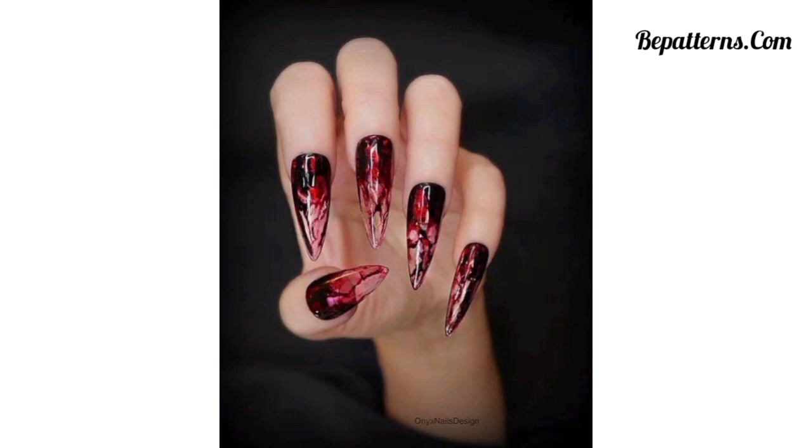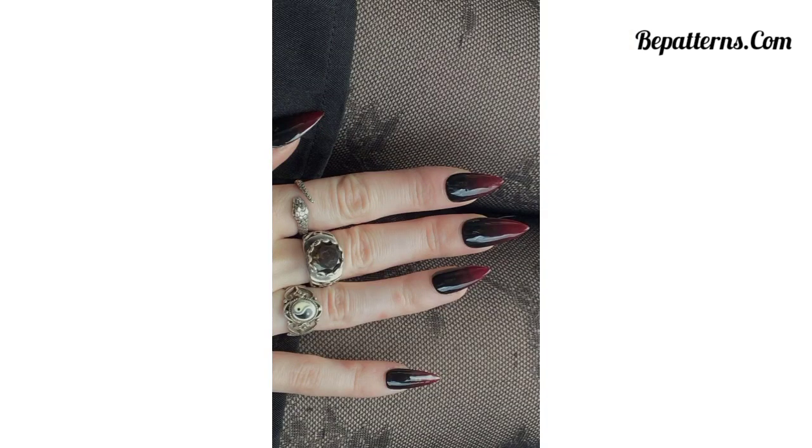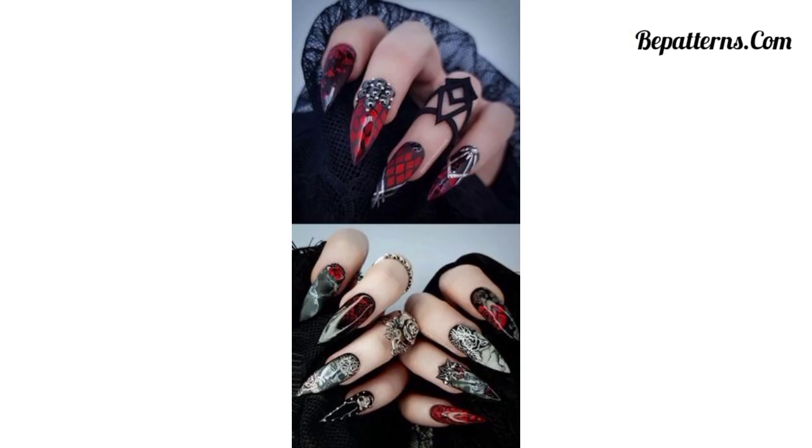If you are interested, please subscribe to my channel. After subscribing, you will receive the latest and new updates related to nail art designs. Don't forget to press the bell icon — after pressing it, you will receive the latest updates. I will meet you in my next video. Inshallah, I will bring an amazing collection of nail art for you.